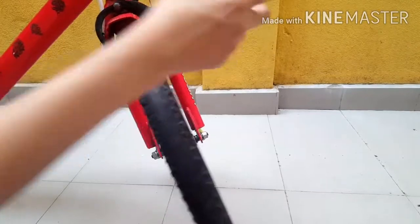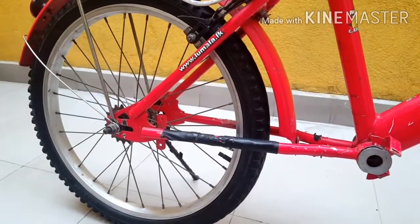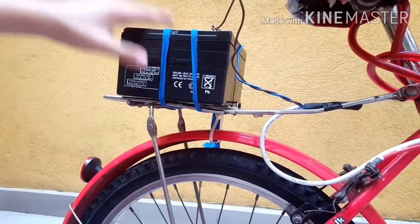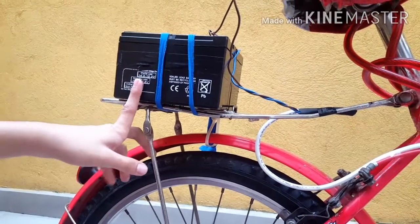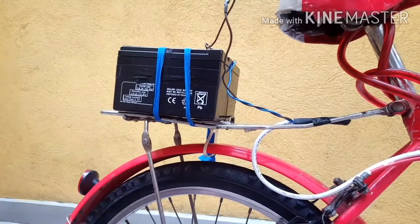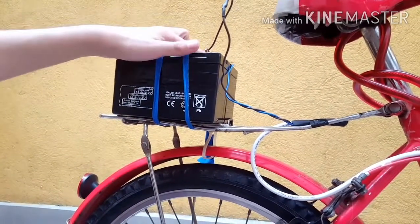If y'all are making this, y'all have to put three 775 DC motors — one on each side and one in the middle — to help the tires move forward. When y'all are using three 775 DC motors, you're not supposed to use a 12-volt 7-ampere battery. Instead y'all have to use a 12-volt 14-ampere battery, like they use for most electric bikes, and connect two in series.